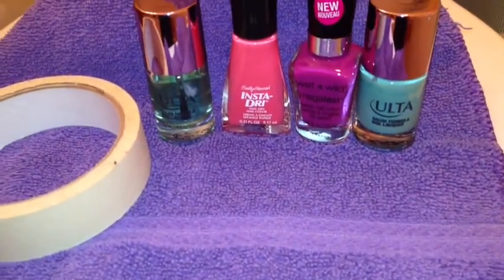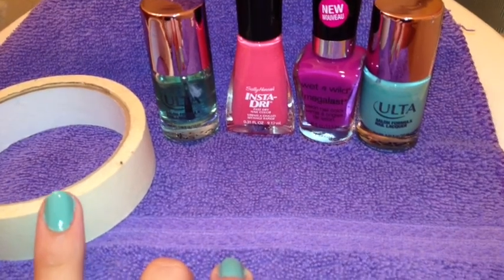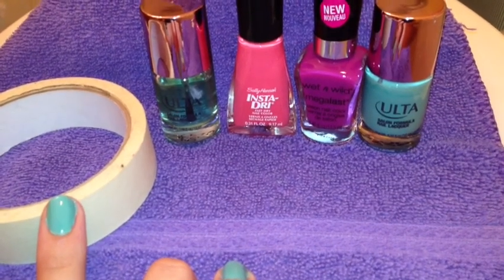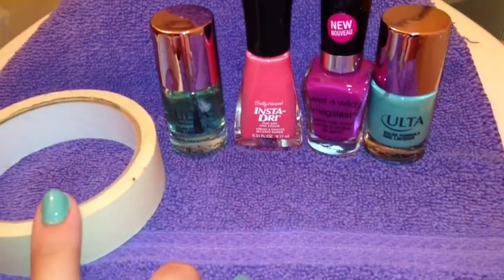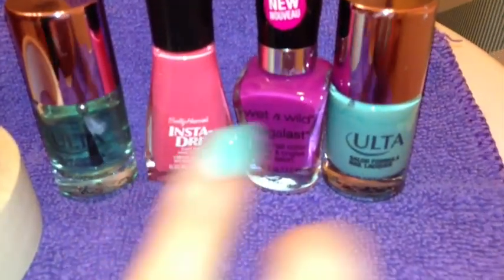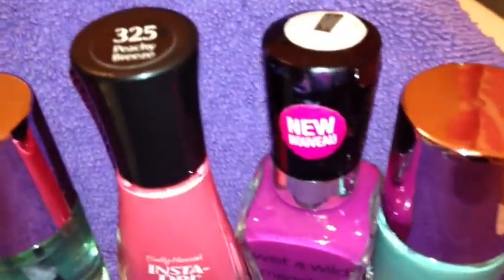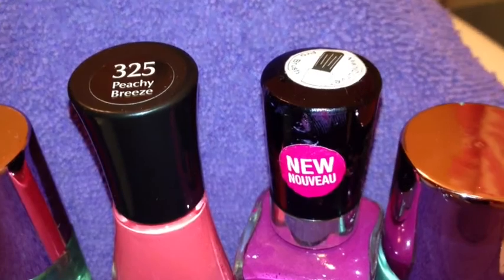What you'll need are three colors, some tape, and a top coat. I'm using masking tape only for the purpose so that you can see it easier on the video as opposed to scotch tape, but either will work. You need a top coat to seal in your design and I'm using a pink from Sally Hansen in Peachy Breeze.